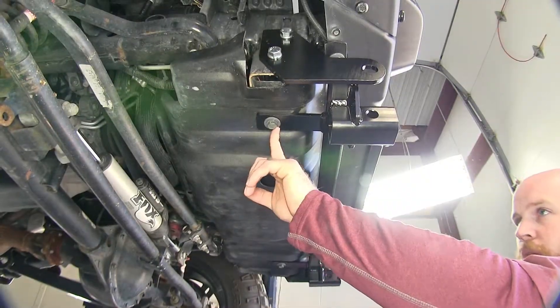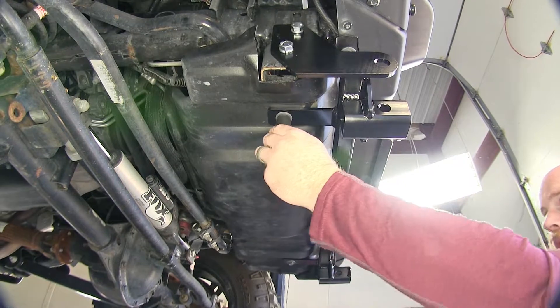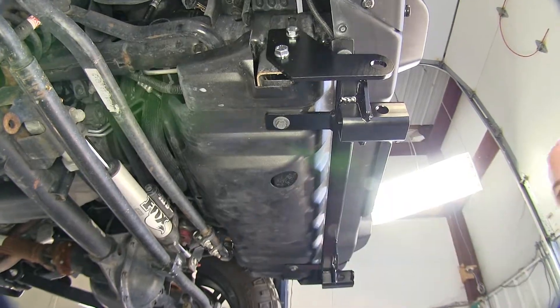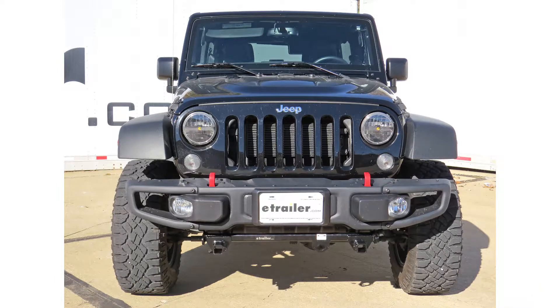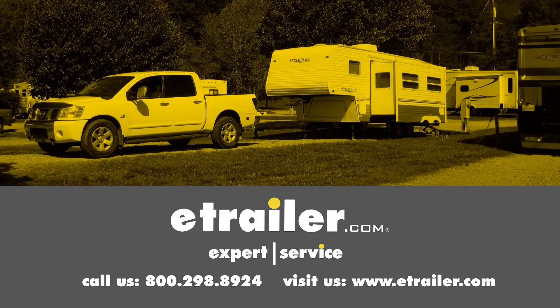Now we'll torque our skid plate bolts that are on the tabs of our base plate — torque these to the specification in the instructions as well. That's going to complete our look at and installation of the Roadmaster MX Base Plate Kit with removable arms, part number 144-3, on our 2015 Jeep Wrangler Unlimited Rubicon Edition. Click the link below to shop, learn more, or visit us at eTrailer.com.